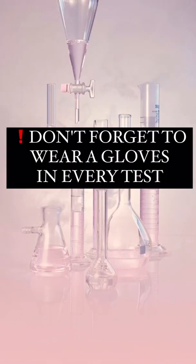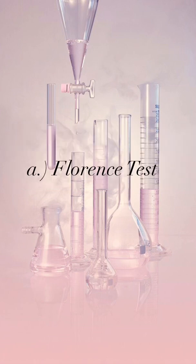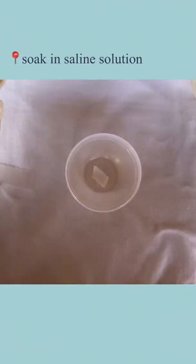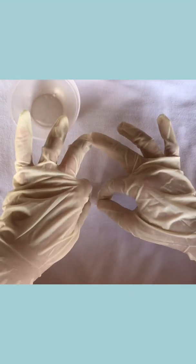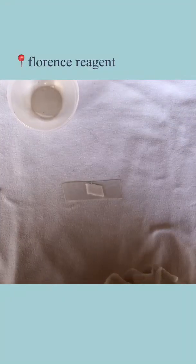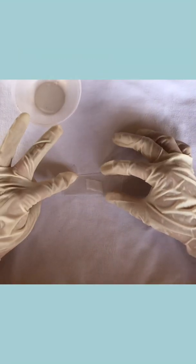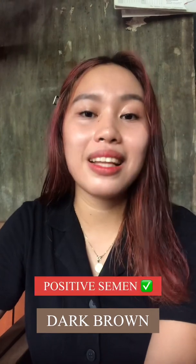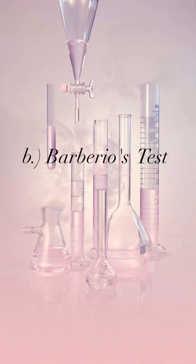The second examination is the chemical examination. First, we will do the Florence test: cut a portion of the seminal stain and soak in saline solution, transfer to a slide and evaporate the fluid, add a drop of Florence Reagent and cover with a cover slip, then examine under the microscope. The result shows crystals of choline periodide which are dark brown, indicating a positive result.